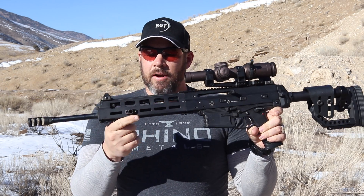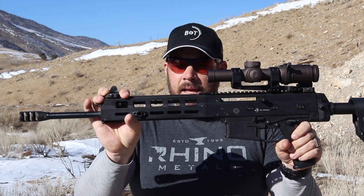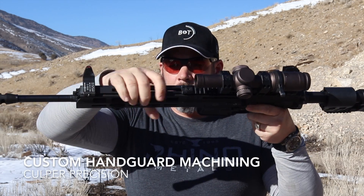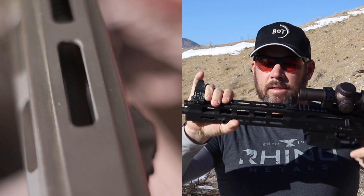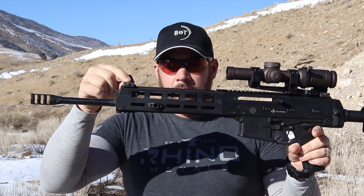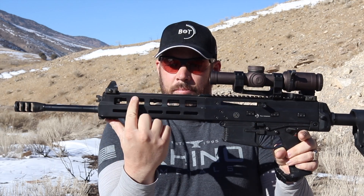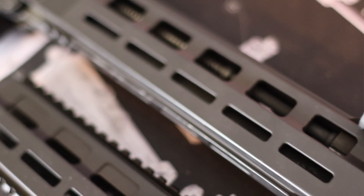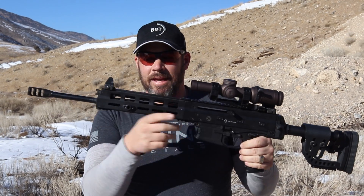You'll notice that the hand guard here looks a little bit different than other hand guards on APC223s. I had Culper Precision machine off the Picatinny rail on the top and the bottom — we replaced it with M-LOK slots. We have a little bit of Picatinny rail on the front so I can put my Duke Defense offset iron front sight there. Then we machined out bigger slots just to lighten this thing up a bit, and it added just that extra bit of balance to the gun that I felt it needed.